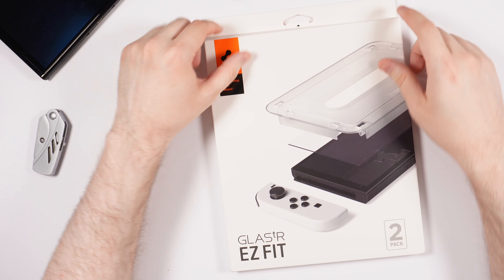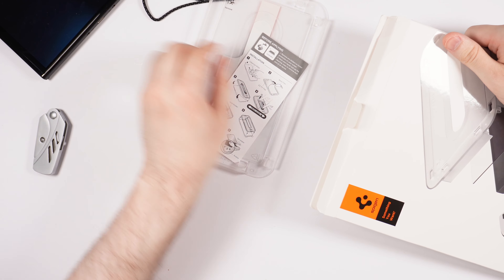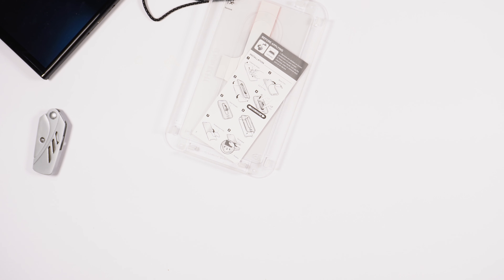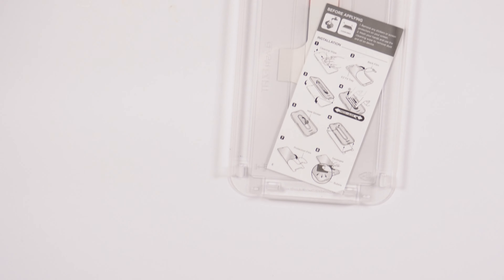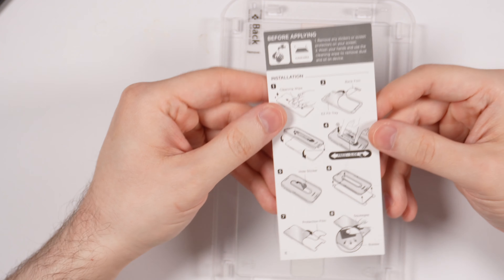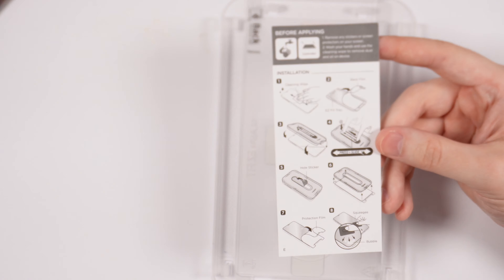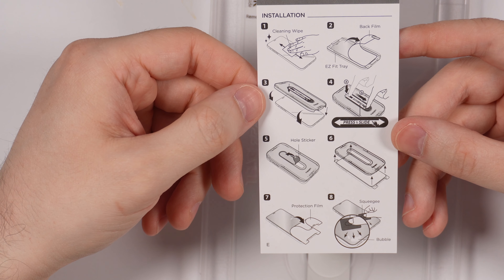Let's get this installed on the Nintendo Switch. Let me pull this out — it's got two of them, as you can see on the packaging. Let me zoom in for you guys and take a look. So before applying: remove any stickers or screen protectors on your screen, wash your hands, and use the cleaning wipe to remove dust.